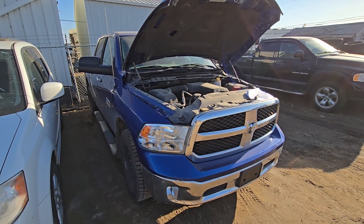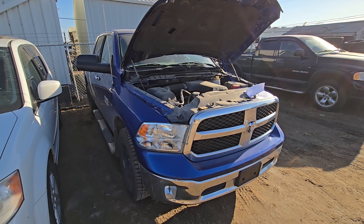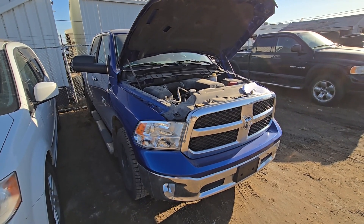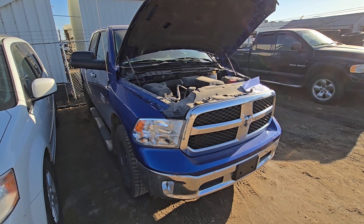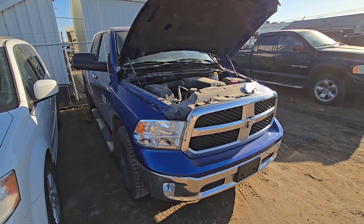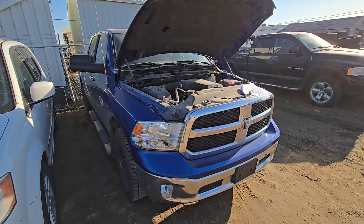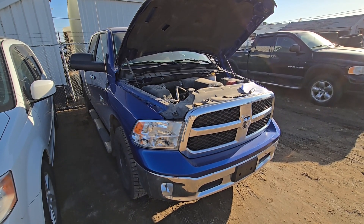Welcome to my YouTube automotive channel. In today's video I have a 2015 Ram 1500, and I will show you which fuses to check in case you are having problems with the ABS brakes — if they are not working or if you have the ABS light on the dashboard.